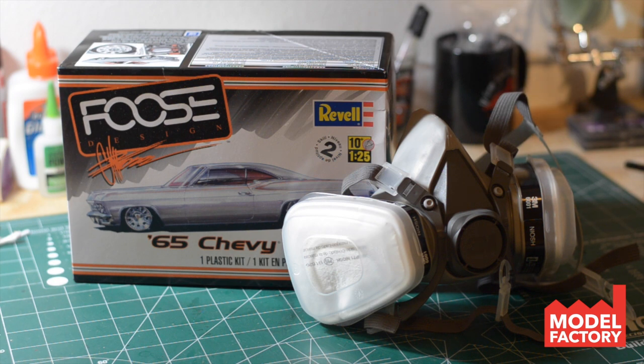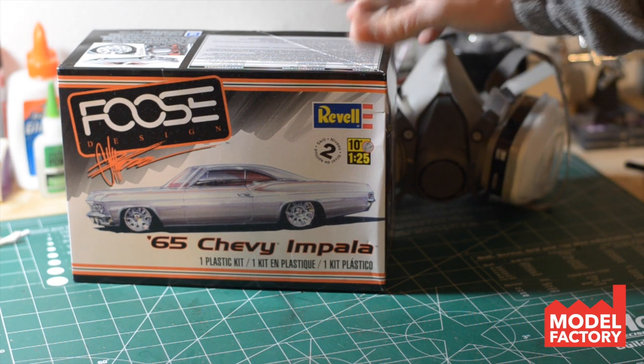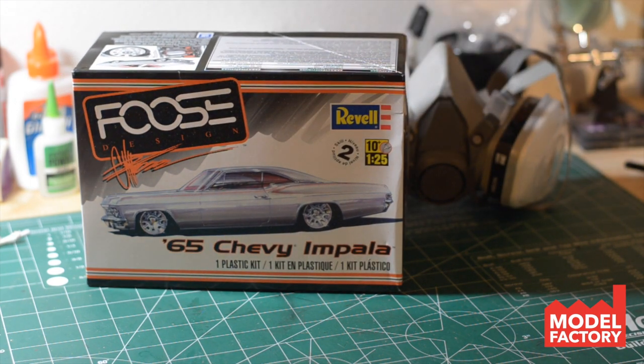And then I also got this awesome Revell FUS 65 Chevy Impala kit here. This is a very special kit for me, mainly because the 65 Chevy Impala ranks in my top list of favorite vehicles. Ever since I was a kid, I've just loved this body style and the shape of this thing. I think it's just a gorgeous, gorgeous car.